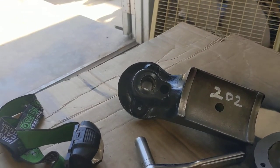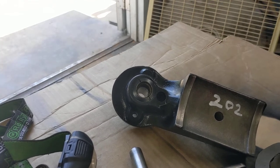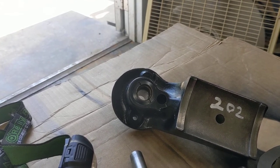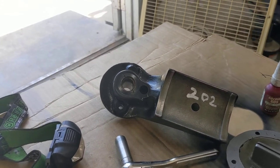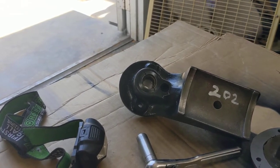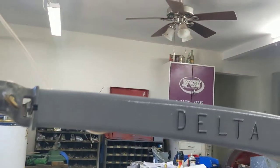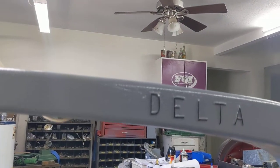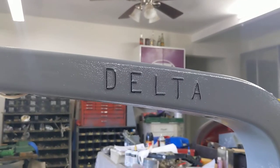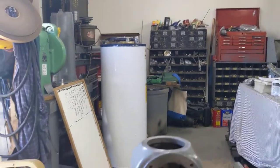I'm working off of one of the revisions from Keith Rucker, revision of 1946, but it says that it's Delta Milwaukee. I don't have a Delta Milwaukee — there's no other numbers — so this may be pre-46. I'm still trying to date this thing.